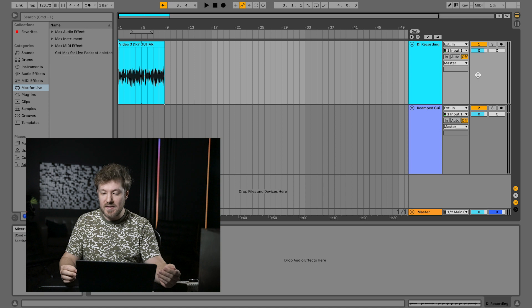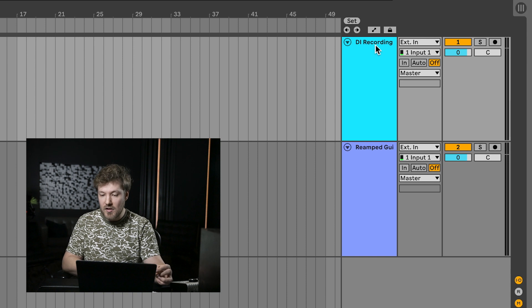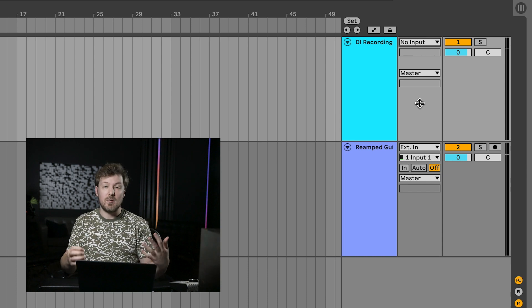That sounded pretty good, but obviously we can get this sounding a lot better with the power of reamping. Before we set the inputs and outputs of our tracks in Ableton, you'll need to go into Ableton's audio settings and make sure you properly configure the inputs and outputs to match what you have on your interface. We're not going to cover that here, but I'd recommend doing that before diving into setting anything up for reamping, otherwise nothing will really line up. From there, we'll start by looking at our DI recording track — as a safeguard, I set the input to no input to avoid any feedback that might occur if we accidentally arm that track.